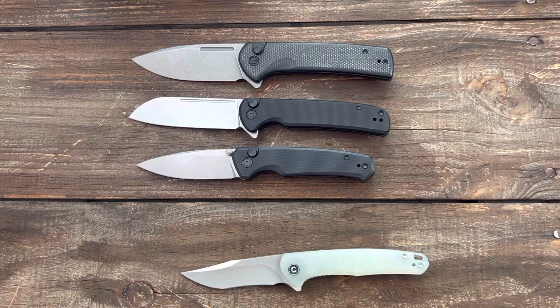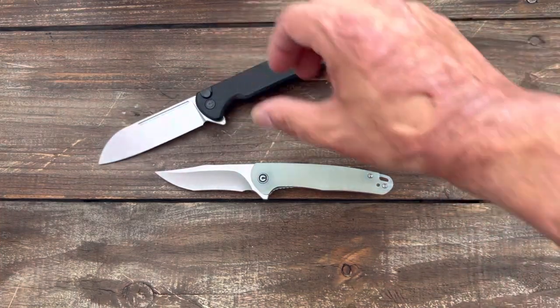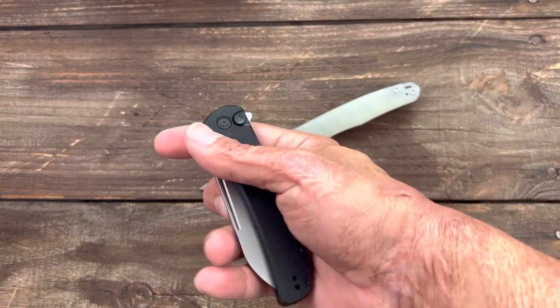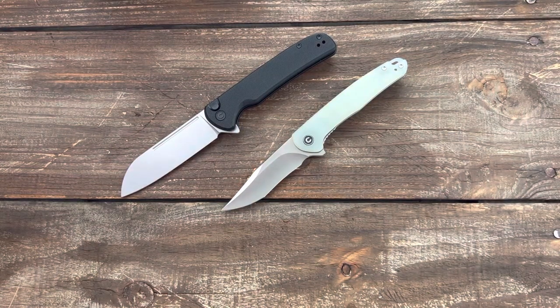So there you go. If you're interested to see my full thoughts and testing on the Chevalier and the Mini Sandbar, stay tuned. I try to get these out as fast as possible, but I'm very backed up, so sometimes it takes longer than others. I plan on trying to knock these out fairly quick. I try to alternate between companies, so if you have any questions, comments, or concerns, please leave them down below. I hope everybody's having an absolute amazing day, and I will see y'all on the next one. Peace.